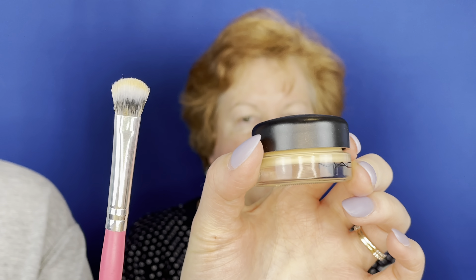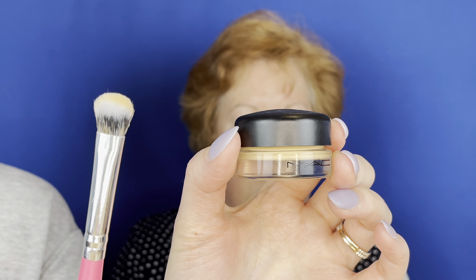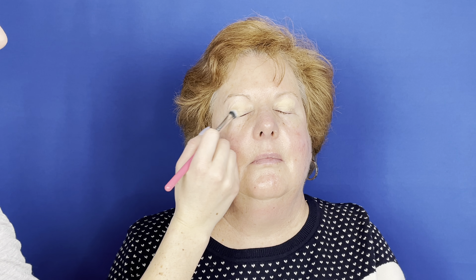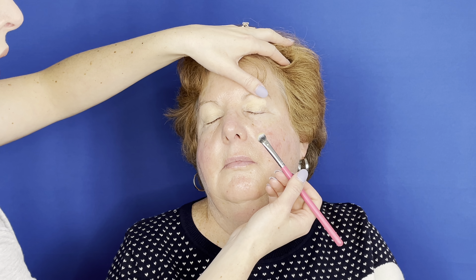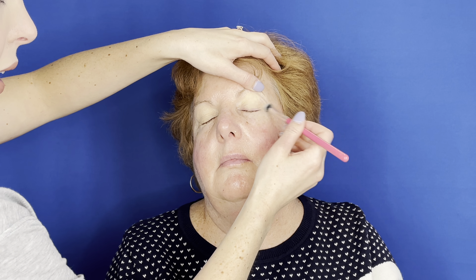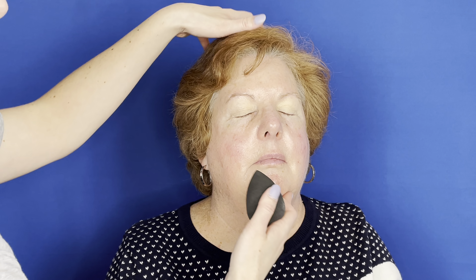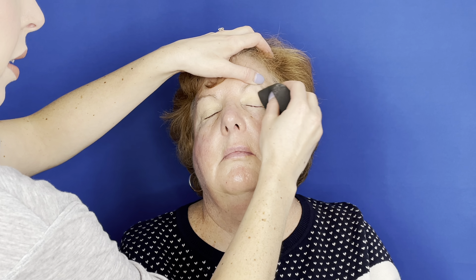We're now going to prime the eyes for eyeshadow, using the MAC Pink Pot in shade Soft Ochre. I'm going to use a flat synthetic brush to apply this all over both eyelids, gently — not smacking on a ton of product at once. With mature eyes, there's usually a little bit of creasing, so take your thumb on the eyebrow and pull up slightly so you can smooth the product all over the lid. Then take a dampened beauty blender to smooth it out and make sure there are no harsh lines.